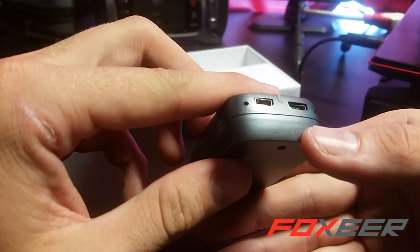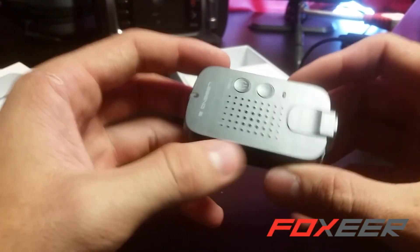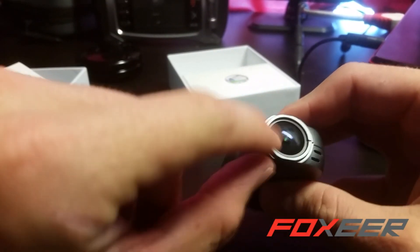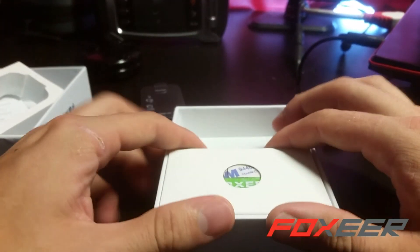It's got a micro HDMI out and a micro USB port. It's got looks like several different microphones and I can't tell you from flying this thing the quality is very nice. It's a 166 degree field of view lens and a 12 megapixel image processor. But let's finish the box before we get into the camera too much.